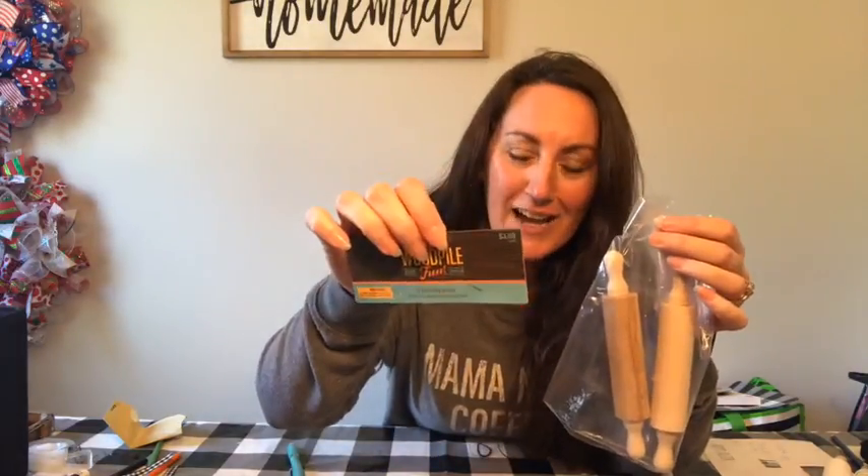I don't know what's happened to my footage. This is my third time filming this. I do this for y'all because I love you. But you saw — I do have the beginning. So you saw the three packs of these mini rolling pins. $3.99, Hobby Lobby. Use your 40% off coupon.